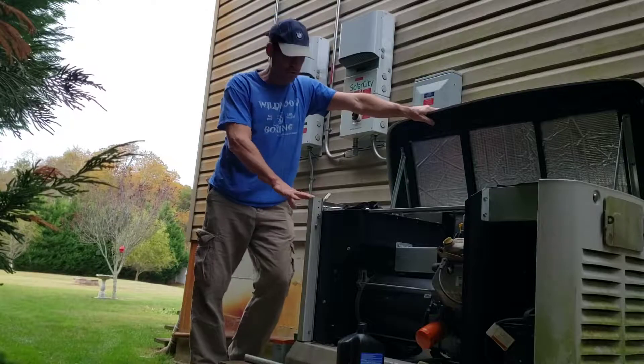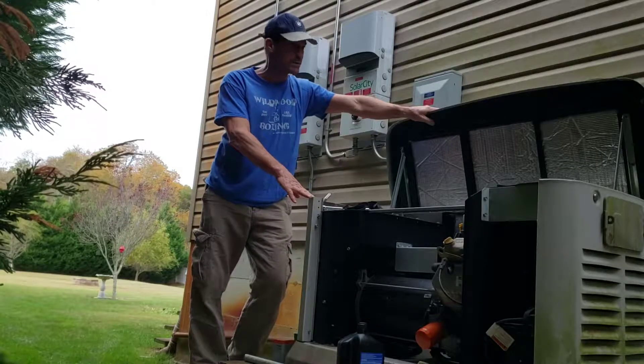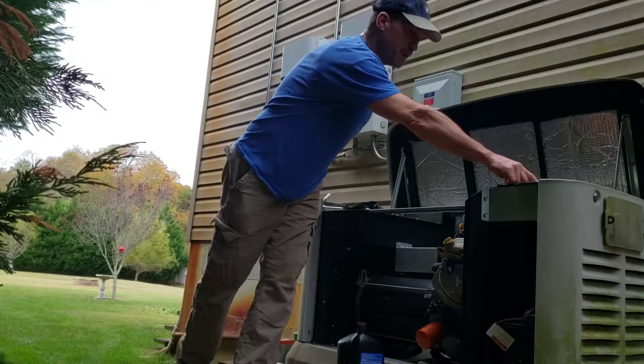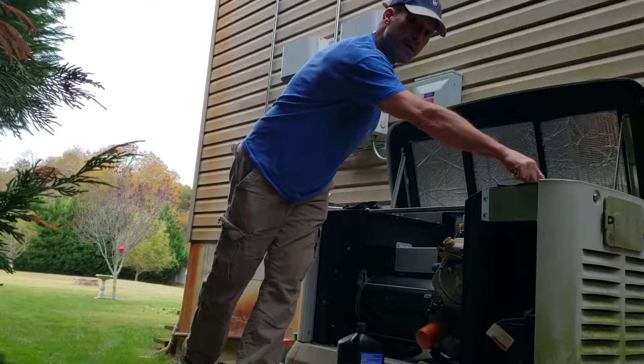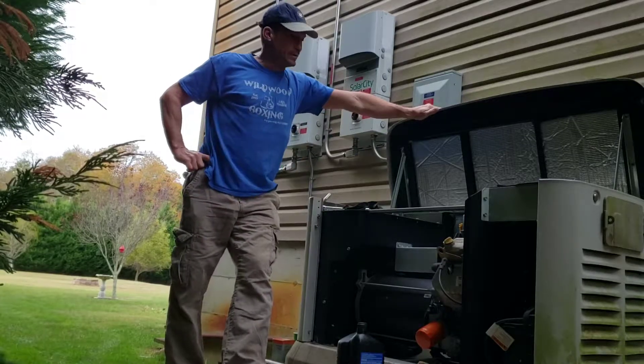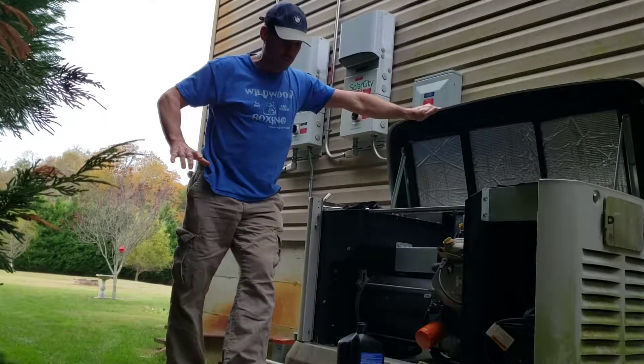The first thing I did is I ran it for about 10 minutes, then turned it off right here at the switch. There's auto, off, and manual — I turned it to off. That's where you want it to be. You don't want it coming on for any reason through this process.